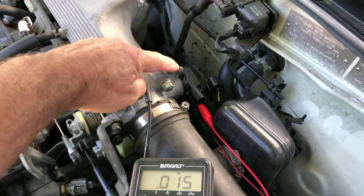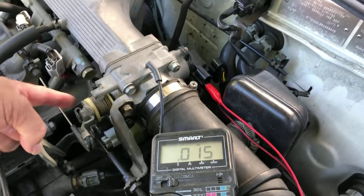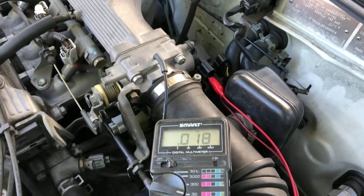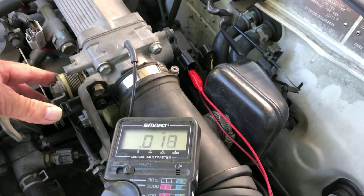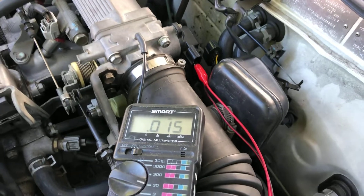Just loosen that off and get it in the right position. I've seen some websites say to put feeler gauges between that and your idle bump stop, but you don't need to be that precise. That's perfect for me.